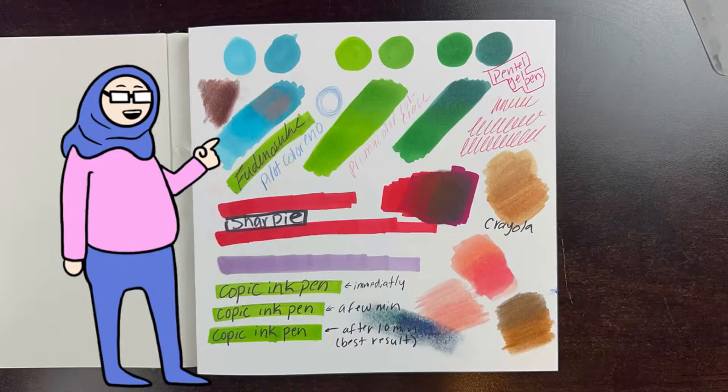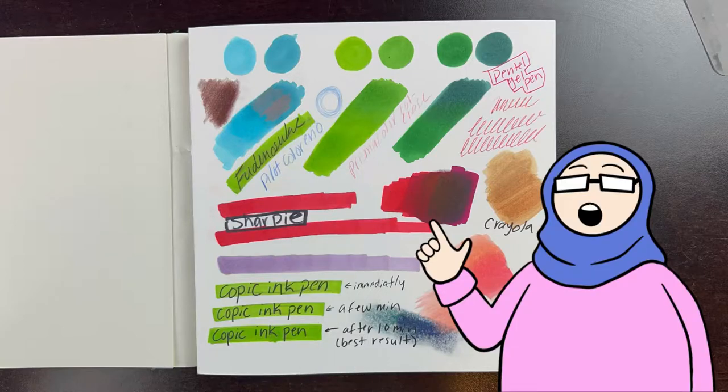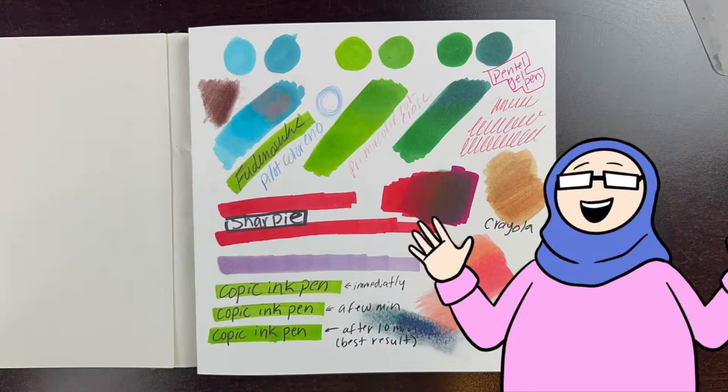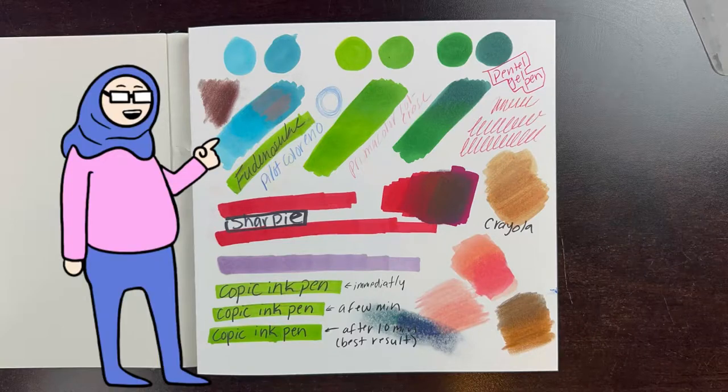The first thing I tested was some markers and the way they blended with each other, and I think they did pretty well, especially when it came to colors that were similar. Colors that were a little different from each other weren't too bad, especially if I just kept blending back and forth. I did notice that the colors did lay down a little bit darker than what they originally were, which I don't mind because it's just a little darker — not horribly dark. What I did like about the markers is that they were left really bright on the page. I also tested some color pencils, both Crayola and Prismacolor, and they layered pretty nicely and showed up nicely on top of the markers.